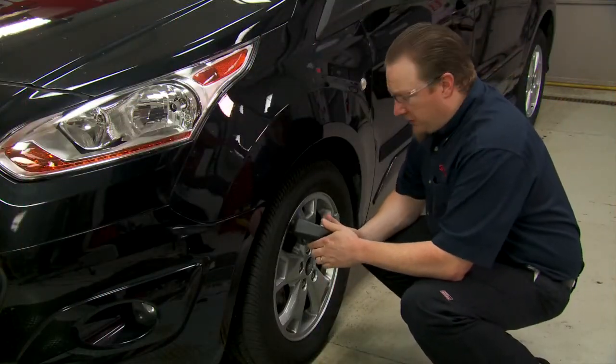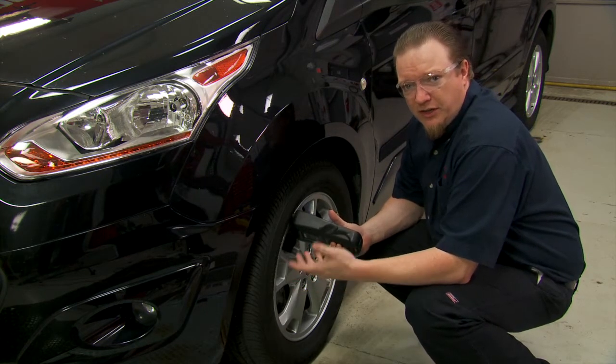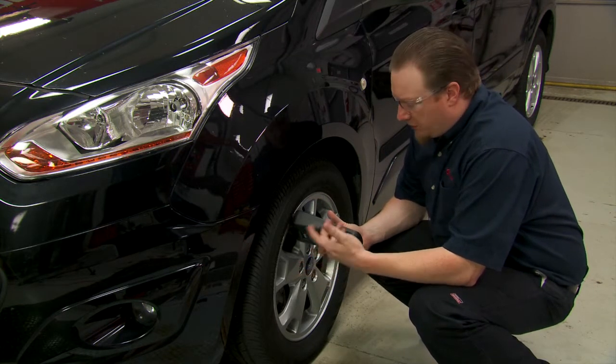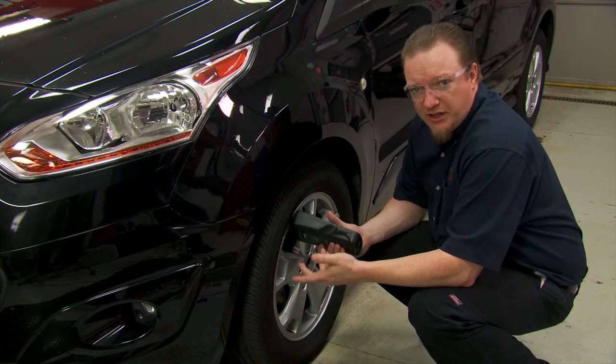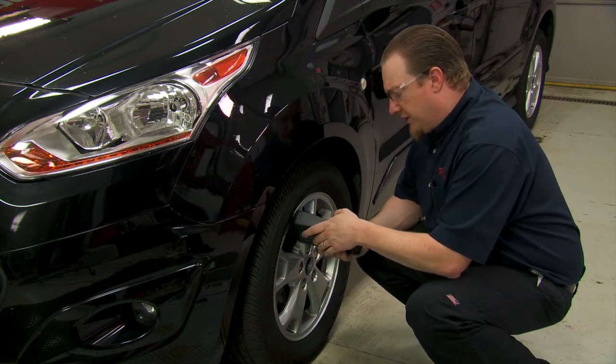To program these we have to go around each tire in sequence starting with the left front. We need to trigger it with some sort of a tire pressure monitoring trigger tool. We're going to go left front, right front, right rear, left rear, and that should complete the process. So let's start with the left front here.